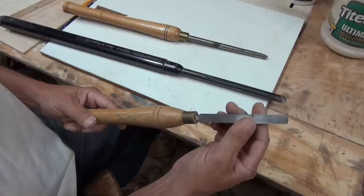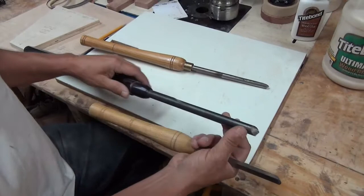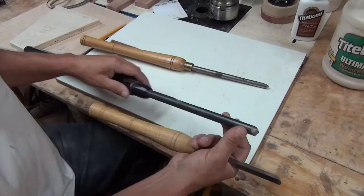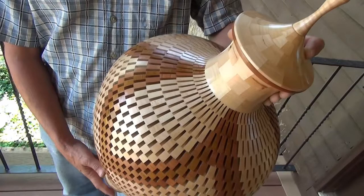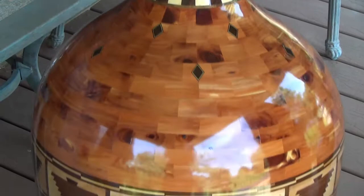The half-inch scraper I used almost solely for the first couple of years because I didn't know how to sharpen a bowl gouge and didn't know how to use one. I've made open segmented, regular segmented, and big regular bowls out of big solid pieces of wood, all with a half-inch scraper.